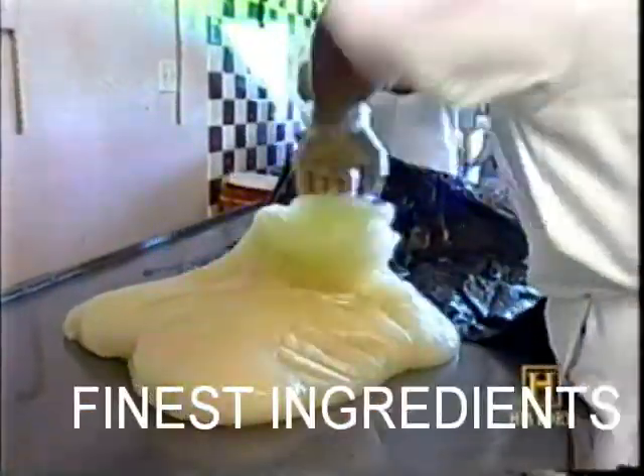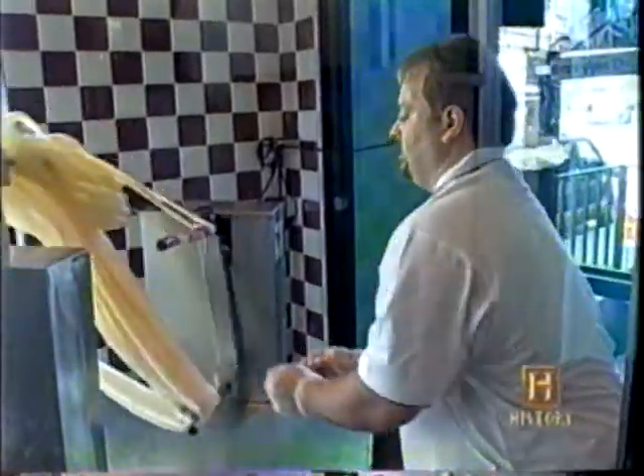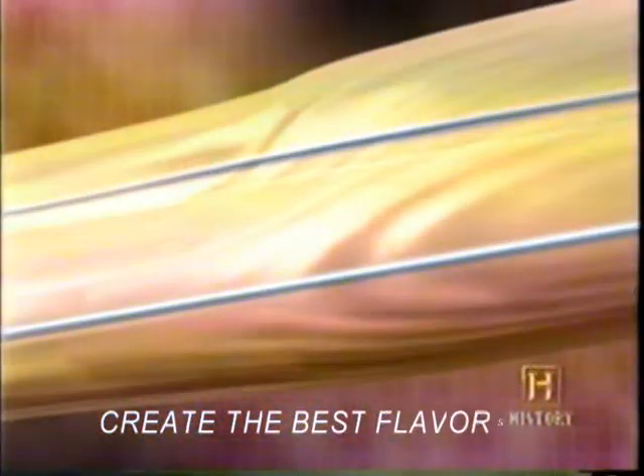I've taken the remainder of the batch, and I'm going to pull it on the puller here. That's where it gets its aeration and elasticity. We also incorporate the flavoring. Momentum keeps the candy on the puller. With every rotation, layers of air are incorporated, and the candy becomes whiter and softer.